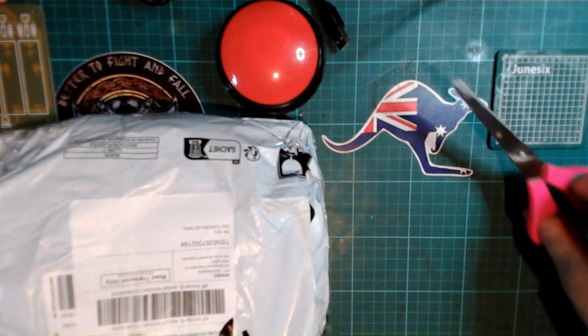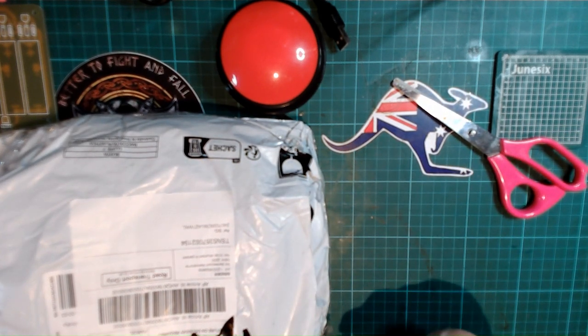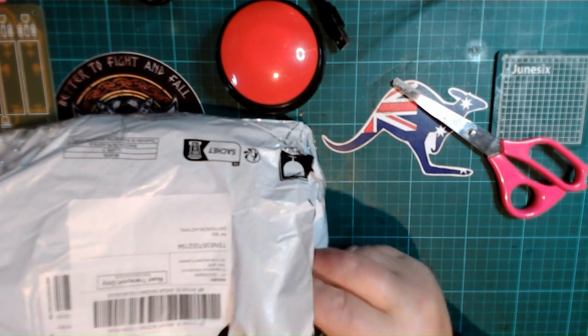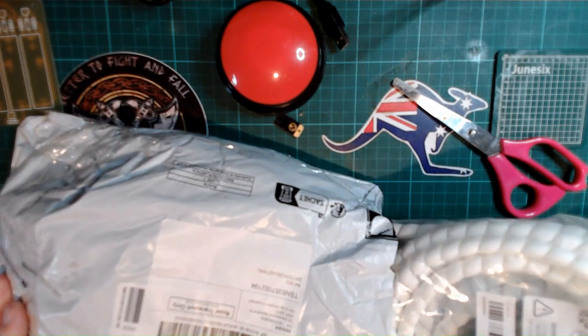I have got a heap of mail to get through. We'll see how this goes, but I'm thinking it may end up as two, possibly even three videos. Let's have a look in here.